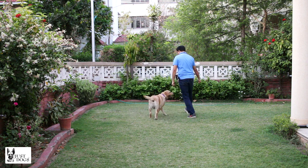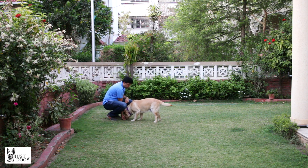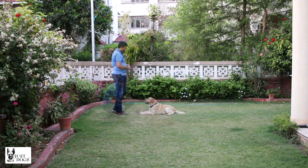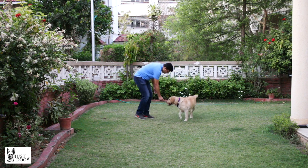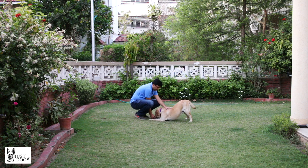Chotu, down. Chotu, sit. Chotu, down — yes, good boy, good down! Let's try it again with him in the standing position. Chotu, come. Chotu, down — yes, that's better! Good down, Chotu, good down.